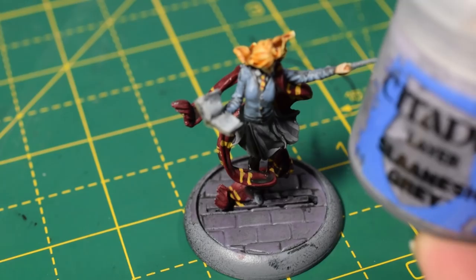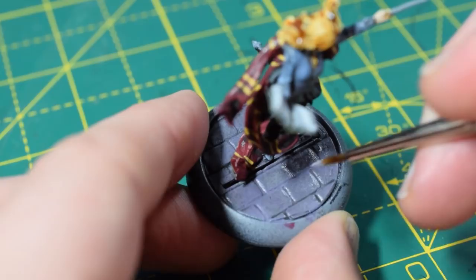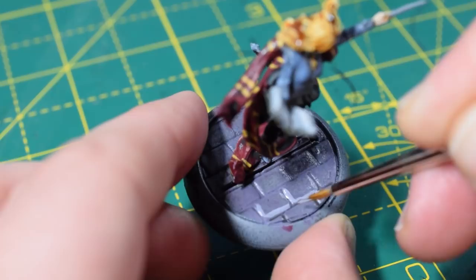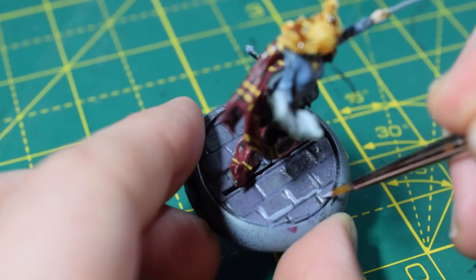I'm going to take some Administratum Grey to just highlight the stones on the base — painting a couple of sides on each stone to give the illusion that they're raised and have highlights on them. It doesn't matter which sides you pick. This will dry a little more subtle — just a simple little effect.